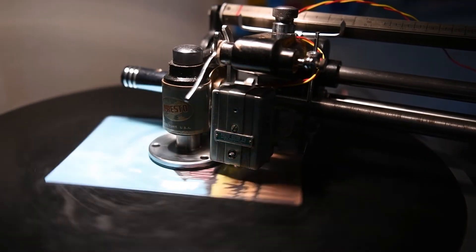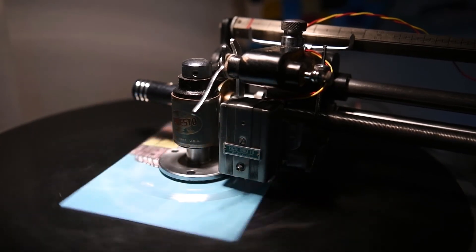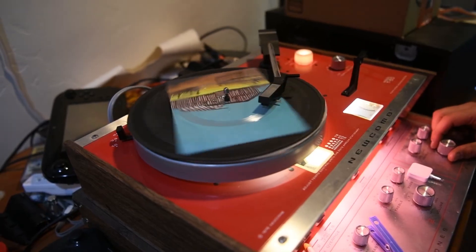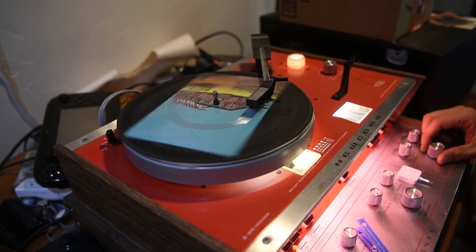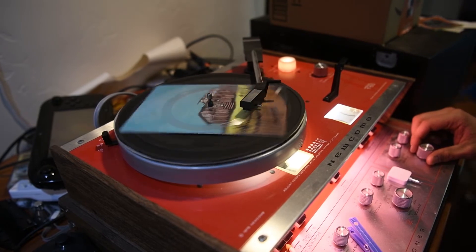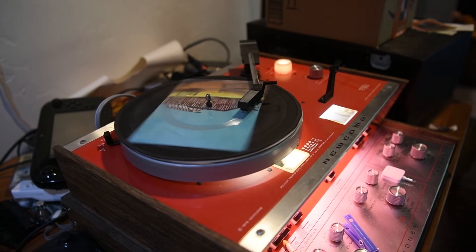I can tell by listening that I'm probably running a little hot — it might not play great, but it might be fine, we'll find out. Clamp it down, drop my needle, give it a couple cranks.